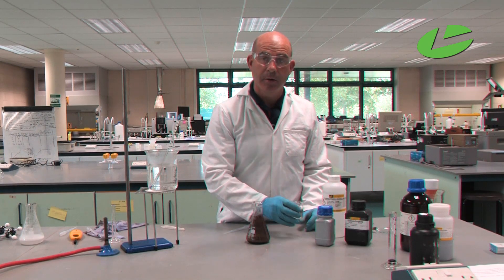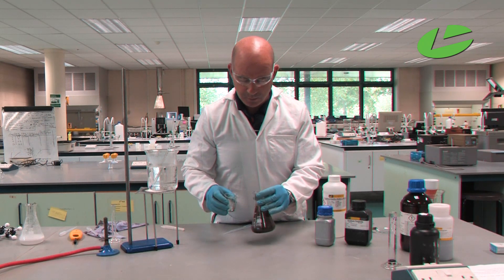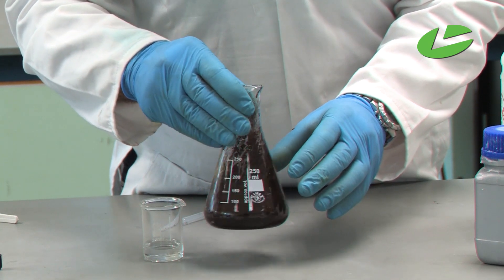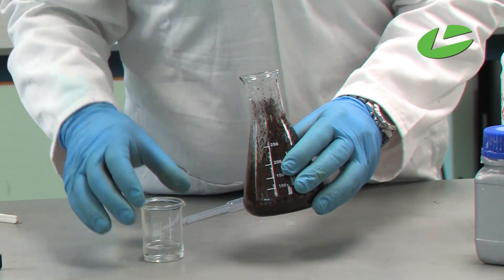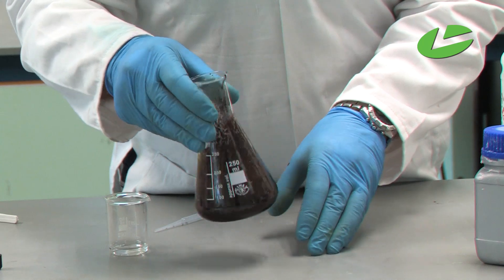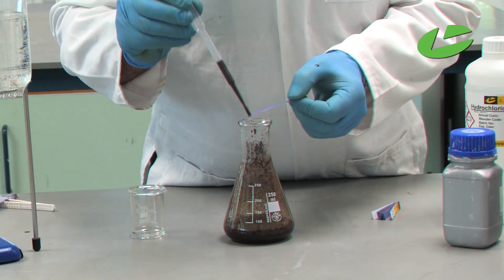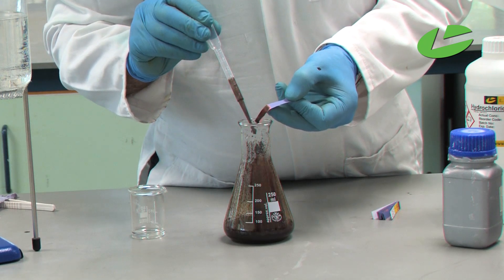I'm going to add in 25 ml of hydrochloric acid to neutralize the base. You get some effervescence — bubbles of gas being produced — then shake. To check we've added enough acid, we use blue litmus paper: take some solution and we see the red color, confirming we've added enough acid at this stage.